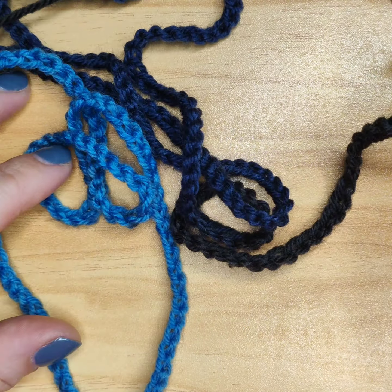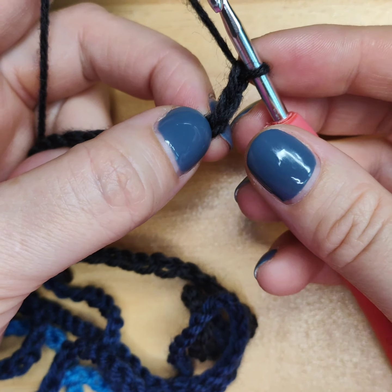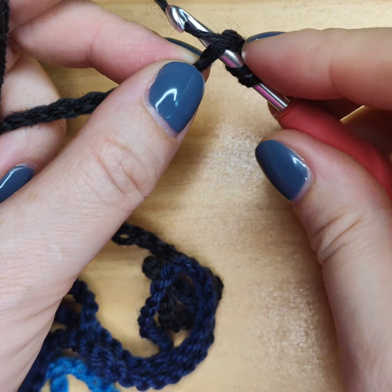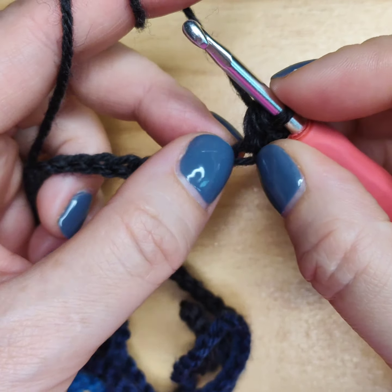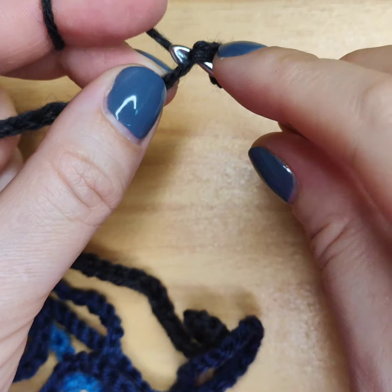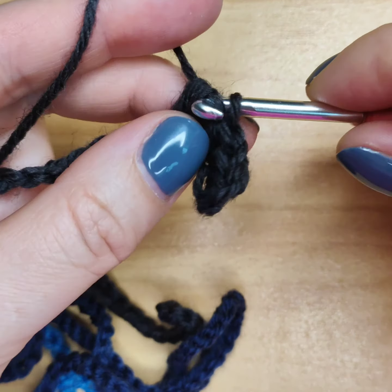Now I will start making my scarf. In the chain, I skip the last two stitches and in the third one I do a half double crochet: yarn over, put the hook inside the chain under two loops, yarn over one loop, go back — I have three loops on my hook — yarn over and pull through all three loops. First half double crochet done! I continue with half double crochet in every next chain until the end of the row.